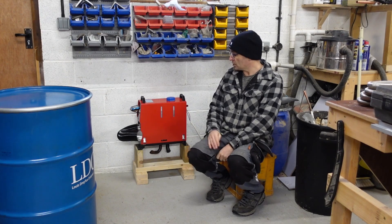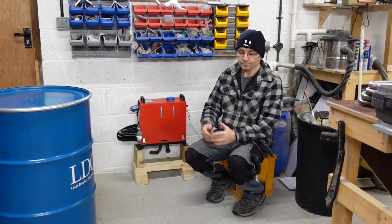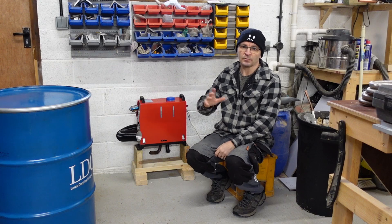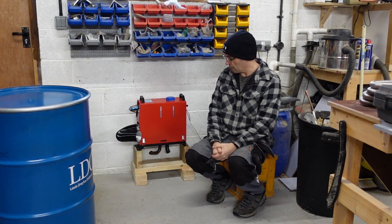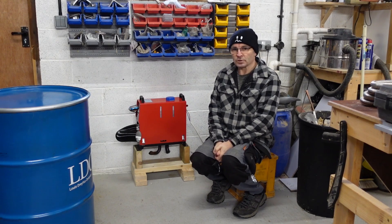Ideally what I want to do is run this for a couple of hours, heat up a thermal store — thermal mass — turn it off and then be able to come in and out with a little bit of residual heat in there to make it more comfortable. So I'm not going to do the radiator.